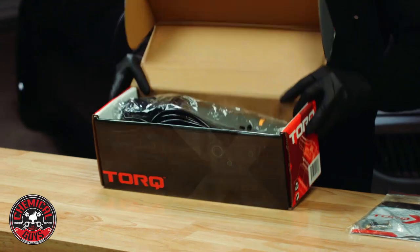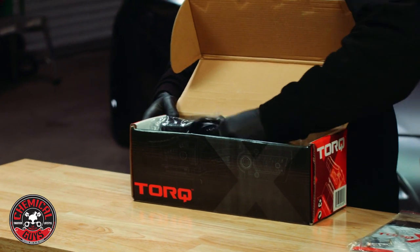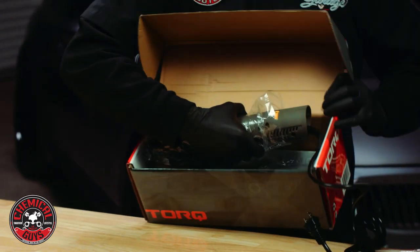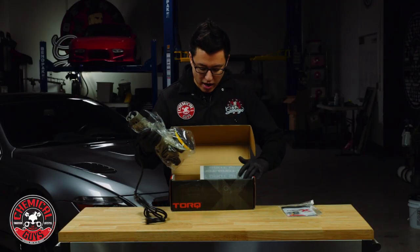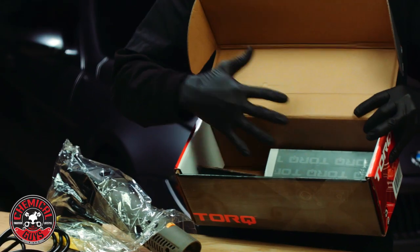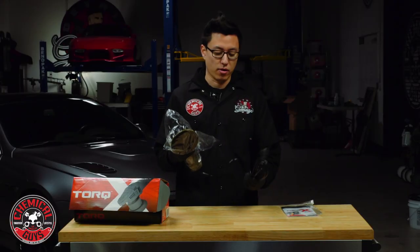Moving along, further down in the box we have the TORQ X itself. I'm going to remove the machine from the box. The graphics extend all the way down to the inside, showing a lot of attention to detail in the packaging. All the tabs inside hold the machine securely, so even during transport it's not going to get damaged or rattle around before it even gets to your door.